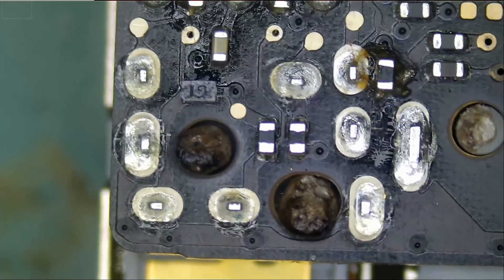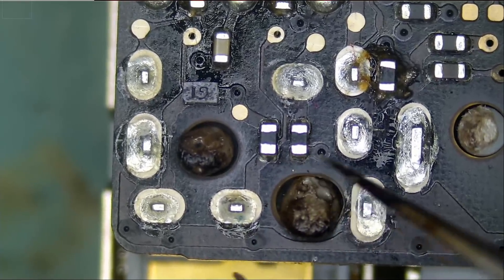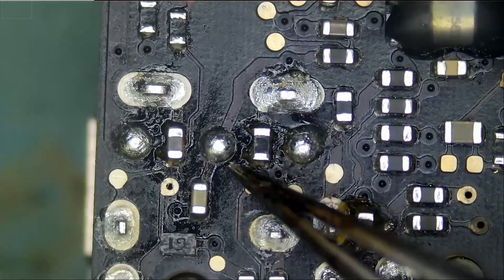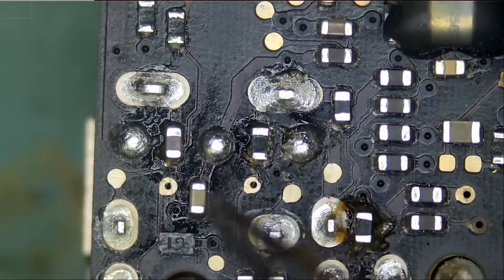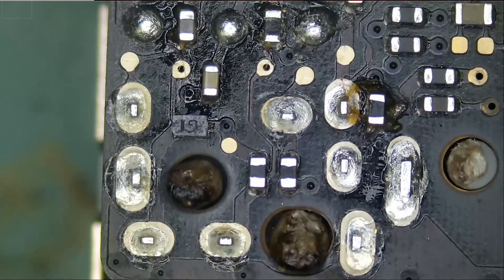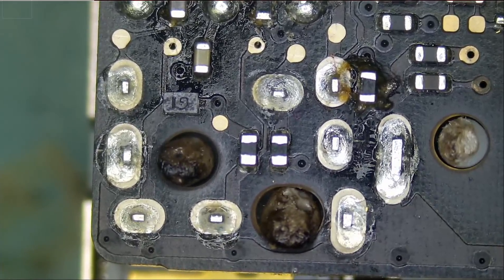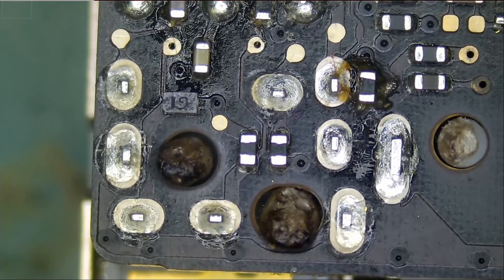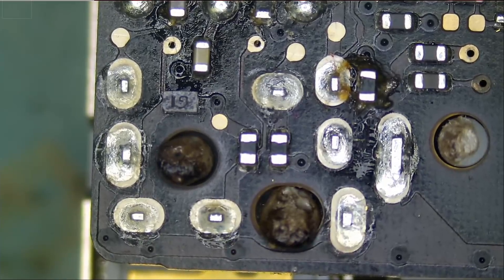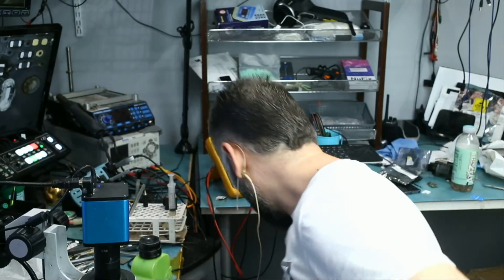This looks like burnt plastic here — maybe the customer attempted to heat up the board and remove this connector, because I can see burnt plastic and some signs of liquid, flux, or whatever the case may be. But the solder joints are still intact and the port has not been removed before. I'm going to use one of our own donor boards rather than the customer's.